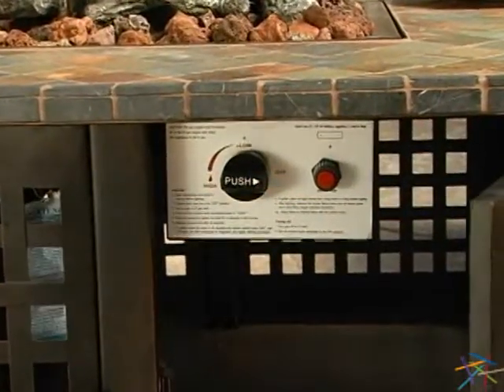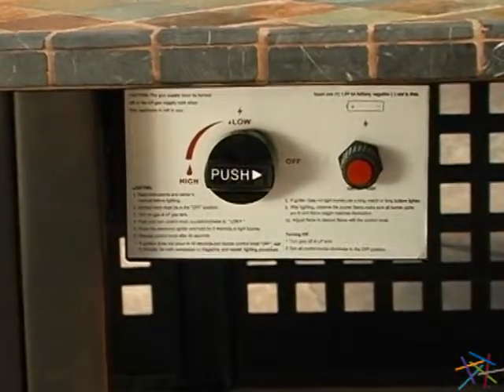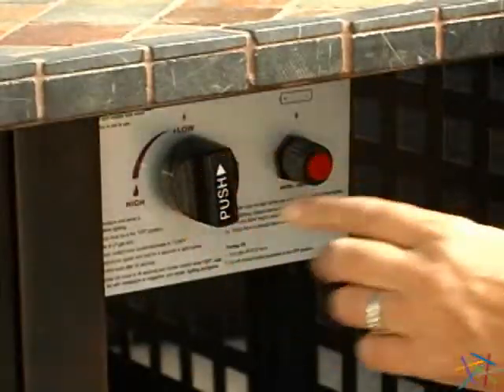The heating system features a solid cast iron burner with variable control that can heat up to 40,000 BTUs. It's easy to light thanks to the electronic ignition system.